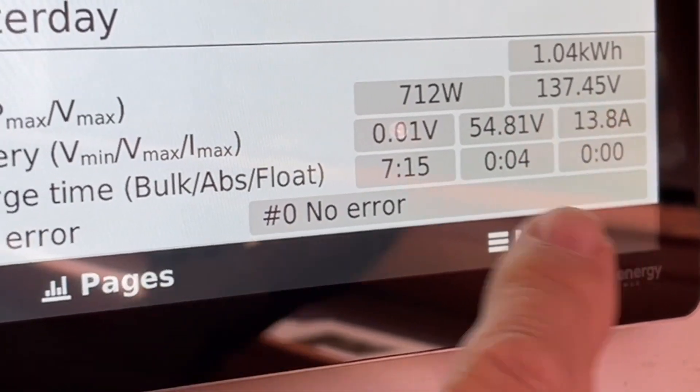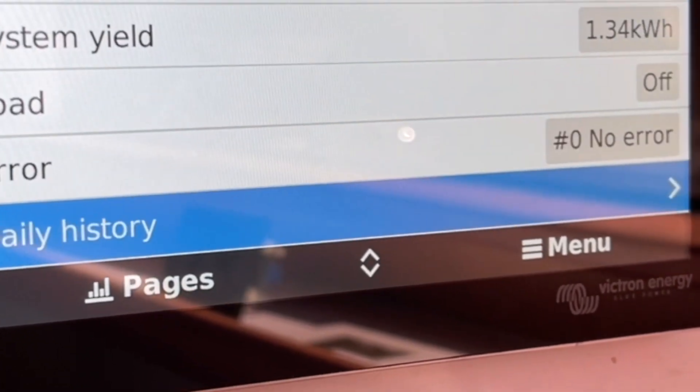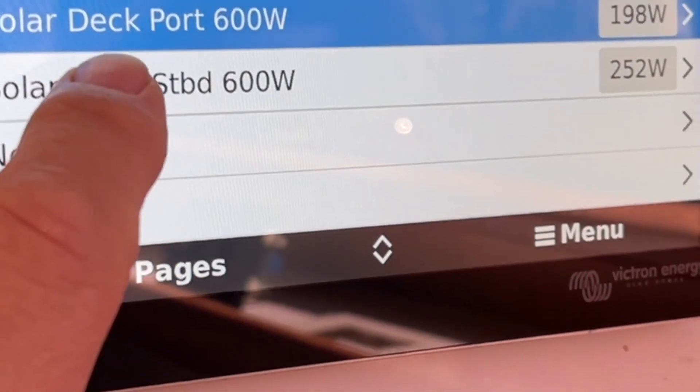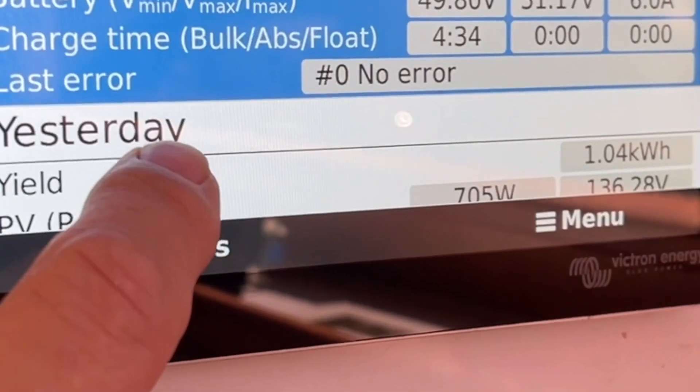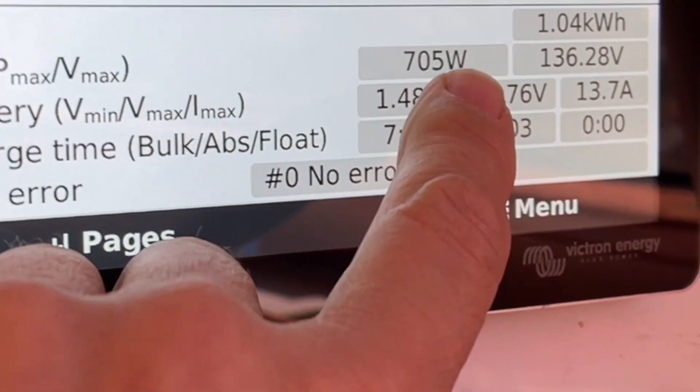We're coming off the roof at 137 volts. And just to show that it's not a trick, we go and look on the other side of the boat in the Daily History — and what did we get off it? 705 watts.